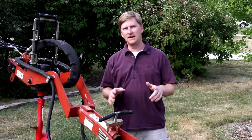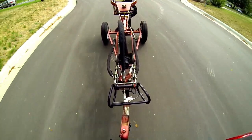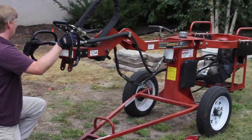Today I'm going to be using a one-man tow-behind auger. I really like this type because it's a little easier to handle than a two-man auger and it's really easy to haul. It works like a trailer — the motor's on one end, controls are on the other, and it balances like a teeter-totter.